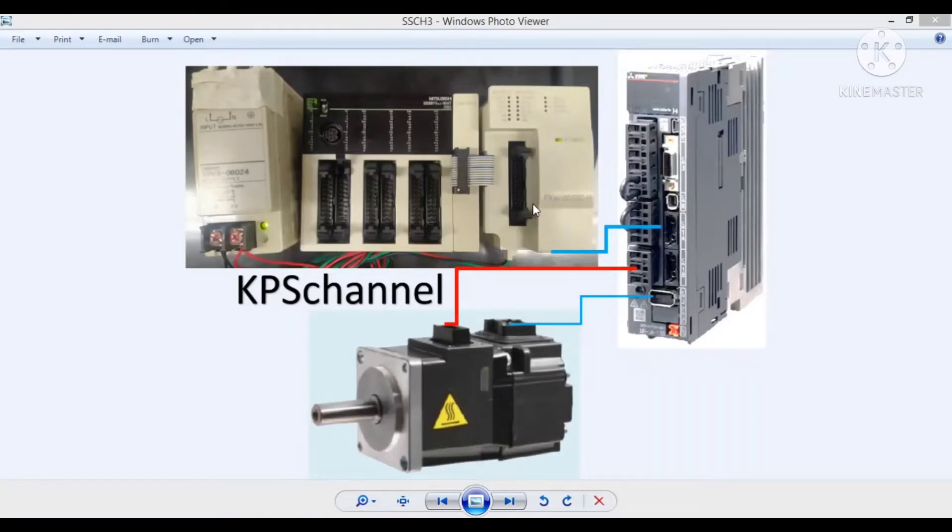Modul ini disebut juga dengan Special Function Module atau SFM. Kita membutuhkan beberapa device, salah satunya power supply 24V, kemudian PLC FX3U atau FX3UC. Kalau FX3UC kita menambah konverter di tengahnya, tapi kalau FX3U kita tidak perlu menambah konverter, langsung ke modulnya.